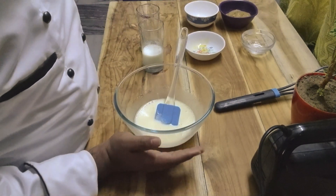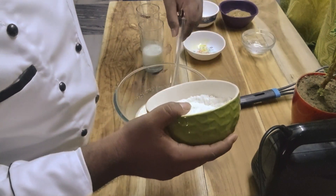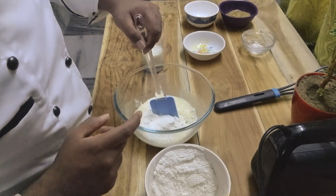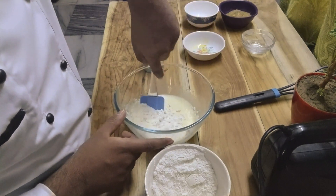Now we will add the dry ingredients which we mixed and kept earlier, little by little into the wet mixture, and we will combine it by the cut and fold method — little by little.